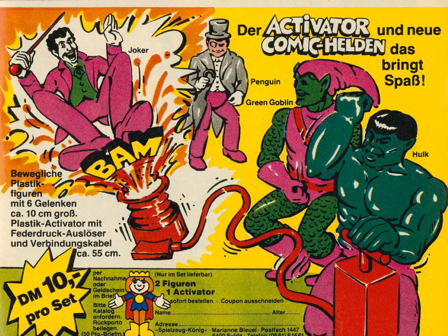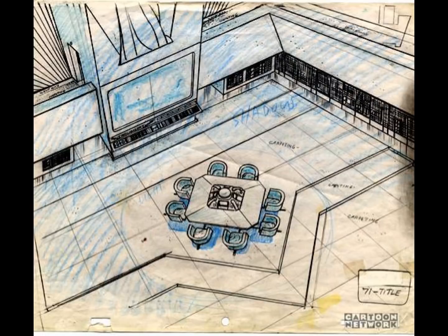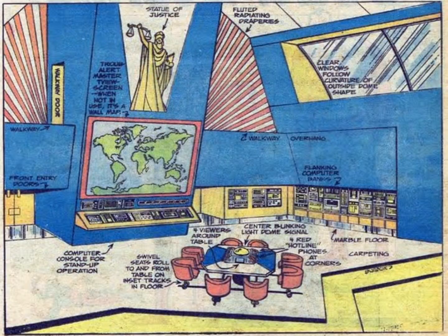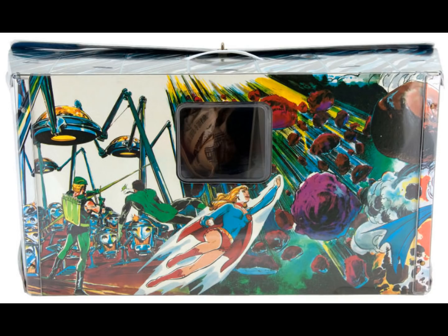The first thing I want to say about this incredible set is that it really isn't the Fortress of Solitude at all, but the Hall of Justice based on the Superfriends cartoon, as designed by the amazing Alex Toth. So why didn't Mego just call it the Hall of Justice? Because in 1976 they made a Hall of Justice playset for the World's Greatest Superhero line, also with gorgeous Neil Adams artwork, and I guess they just didn't want confusion in the marketplace.